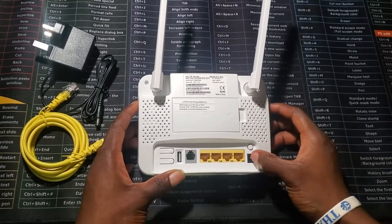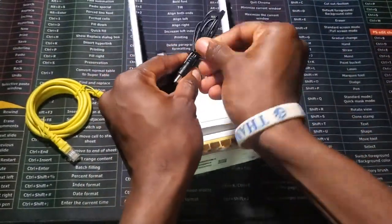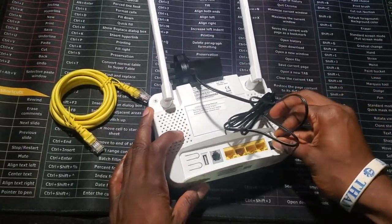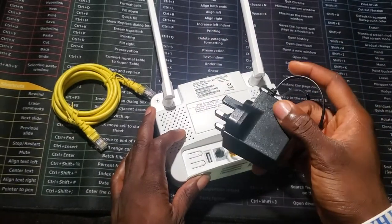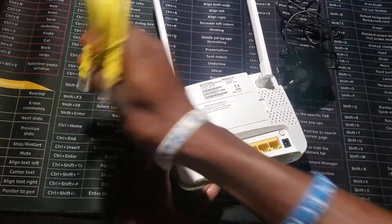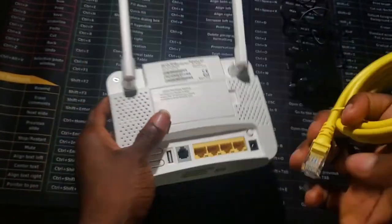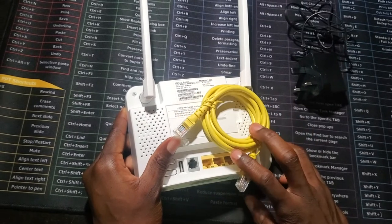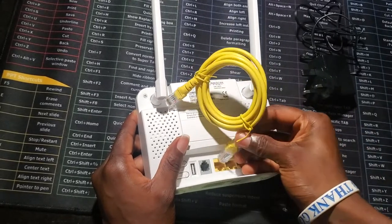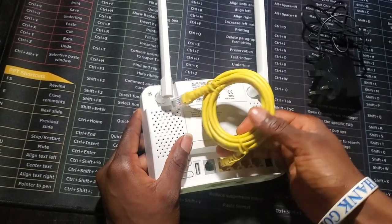If you turn to the back you can see the different ports. This is where you plug the charger, then you plug it to the power socket. There are four LAN port options but they give you one cable, so you can buy more if needed — for example if you're running a business center and need to directly connect to computers.